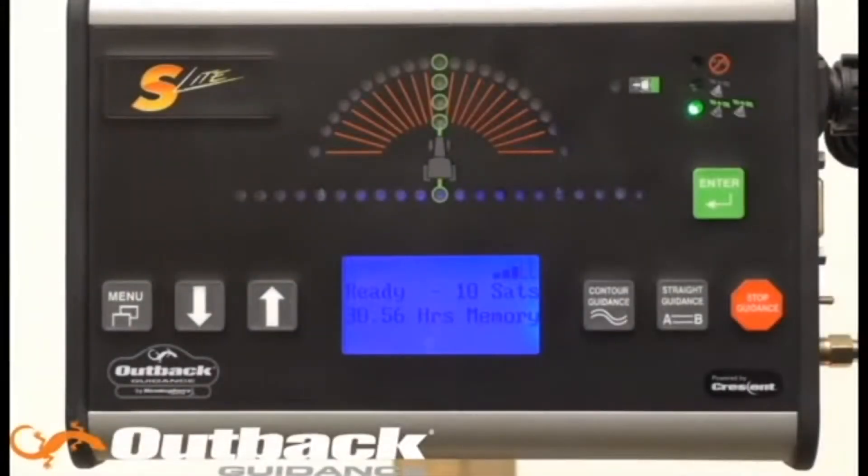Hello and welcome to Outback Guidance Technical Support. Is your S-Lite not giving you the accuracy you'd like in the field? Maybe you're not tracking as many satellites as you would like? Today I'm going to show you how to configure your satellites.